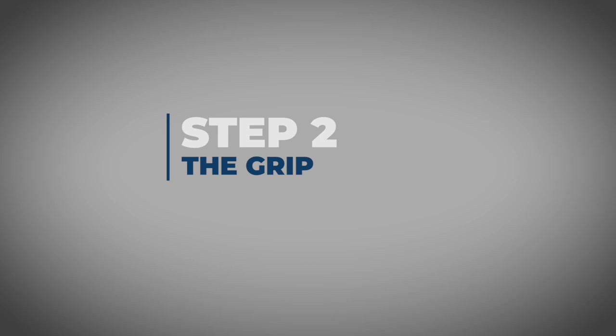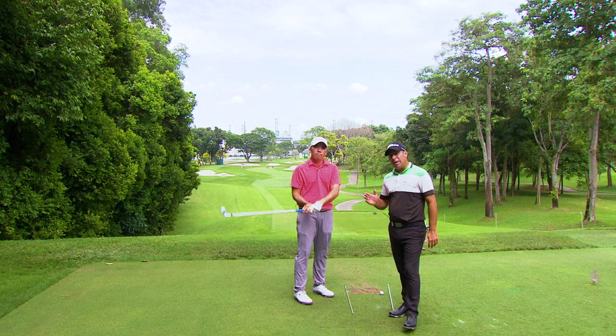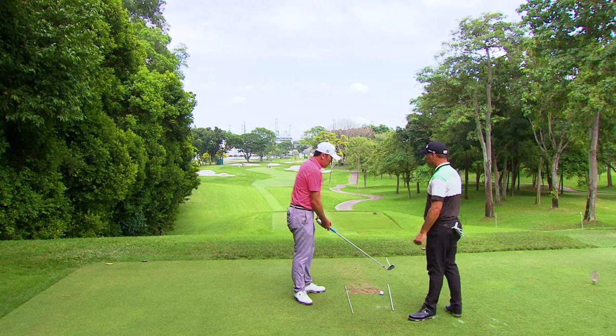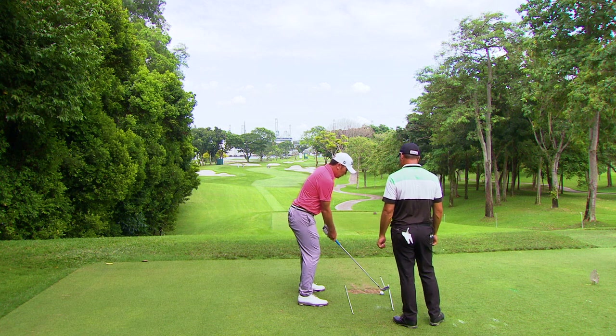Step two: the grip. You've got to have the correct grip to hit the right shot. Rory plays a draw, so he's going to explain why he grips it a certain way so he can draw the ball.